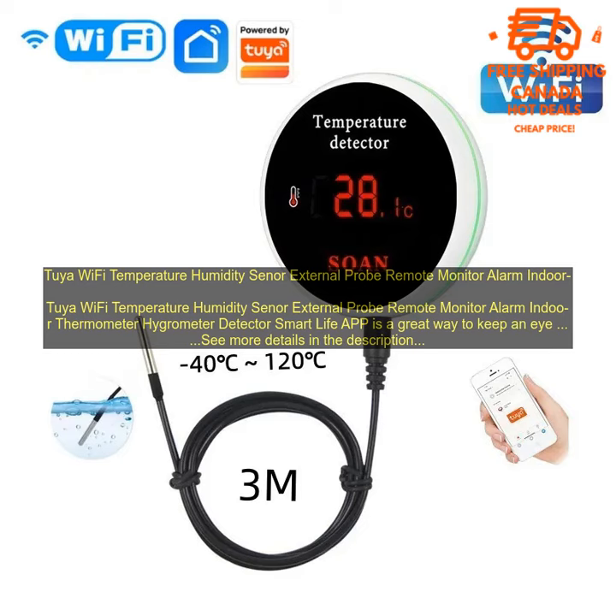The Tuya Wi-Fi Temperature Humidity Sensor with External Probe, Remote Monitor Alarm, Indoor Thermometer, and Hygrometer Detector — paired with the Smart Life App — is a great way to keep an eye on the temperature and humidity levels in your home.